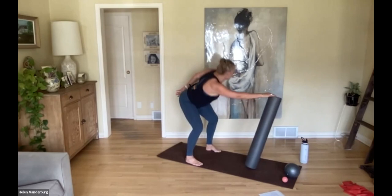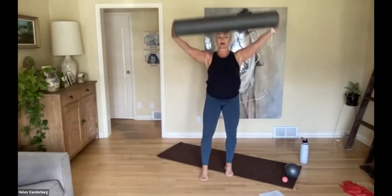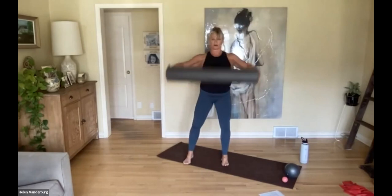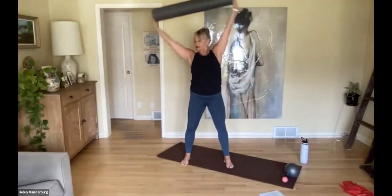Come to center, pick up both sides of the roller, then just lift the arms up overhead and lower down. Lift and lower. Now bring it up laterally, go to one side, come up, go to the other side — so working through that lateral line.